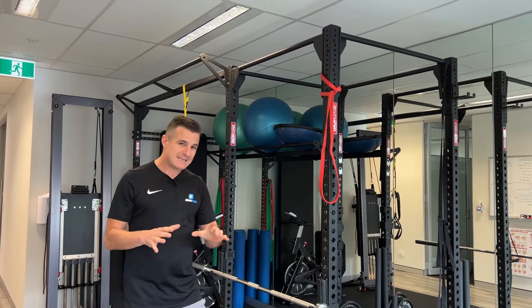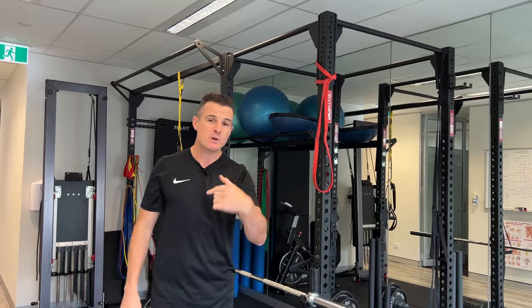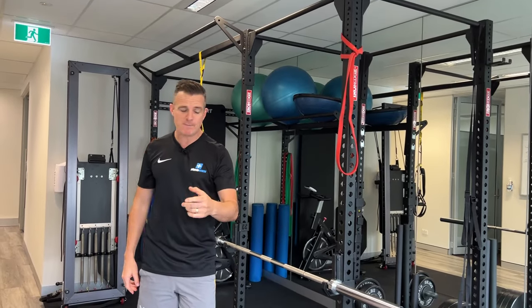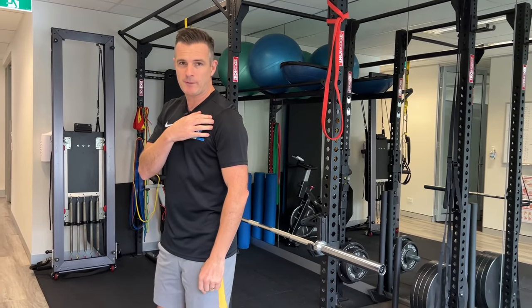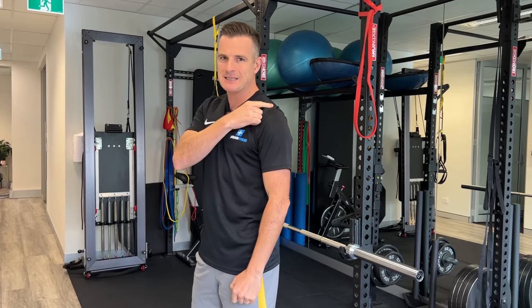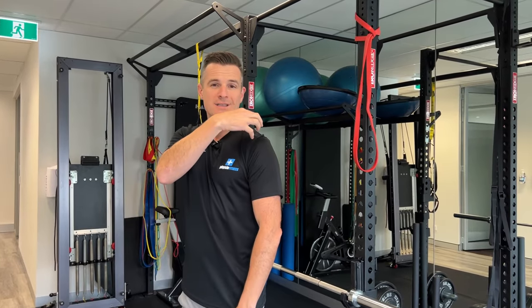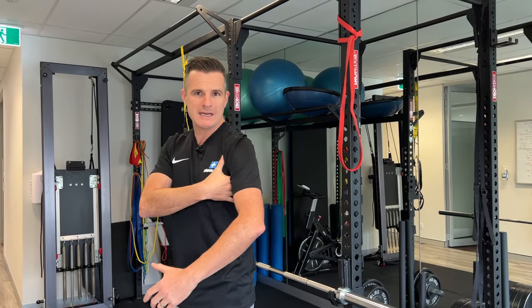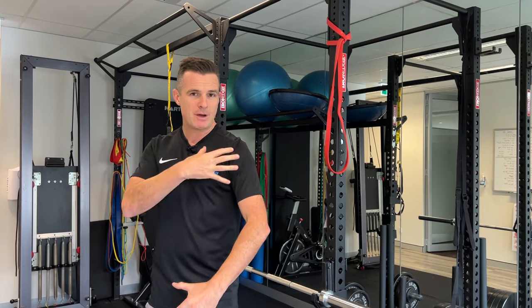They're all basically scapular based. We're trying to work below shoulder height, working on scapular control, because when you've got an AC joint injury and it gets weak and painful, that shoulder starts dropping forward and that shear mechanic doesn't help your AC joint. We've got to stabilize this joint by working on shoulder blade stability and strengthening — not necessarily rotator cuff. You'll work on rotator cuff down the track when you're starting to do overhead stuff and pressing, but to start with, to try and stabilize it and get it feeling better, you need to work on stability.